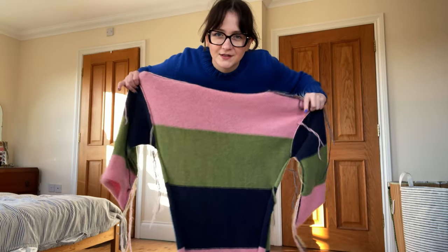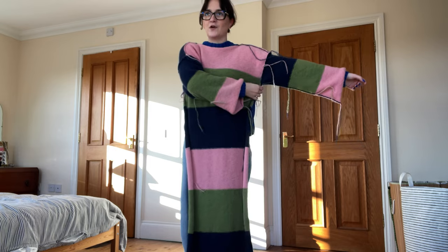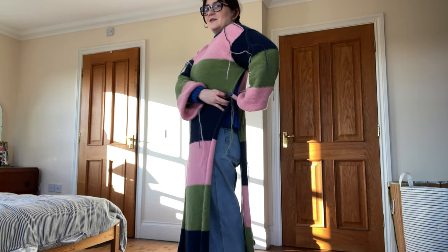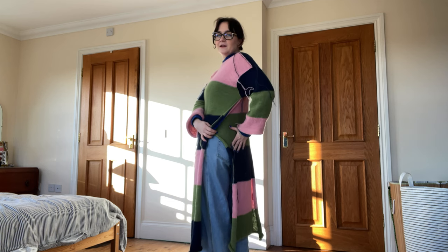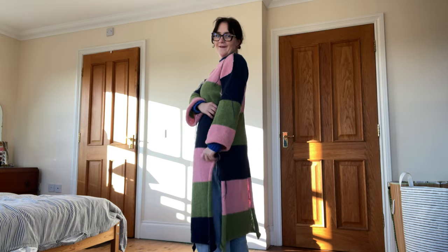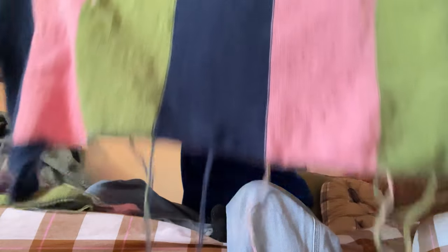The arms are all finished now so let's give it another try on. There's a lot of room under here which is perfect. Now we just need to attach the sides which is going to take the longest, but it is already looking so cute. I can't wait to see how the color block design looks when it comes together. The sides of the dress are done as well — I now just need to sew in all the loose ends and then I'm finished.